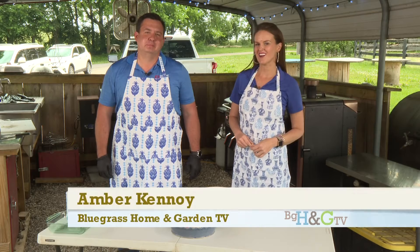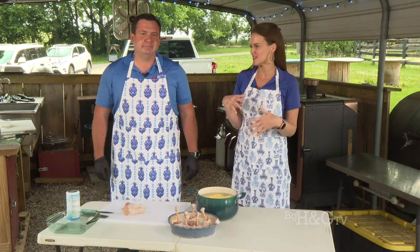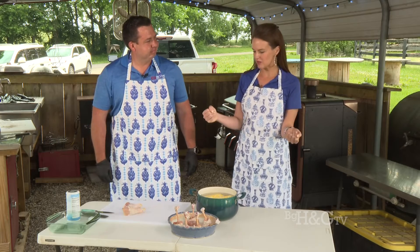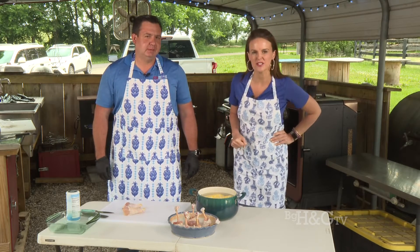Hi everyone, thanks for tuning in to Bluegrass Home and Garden TV. Art Hubbard of Hubbard Mechanical is with us again. We were calling this our summer grilling ideas, but I've decided we're going to call this 'Culinary Cuisine with Art.'